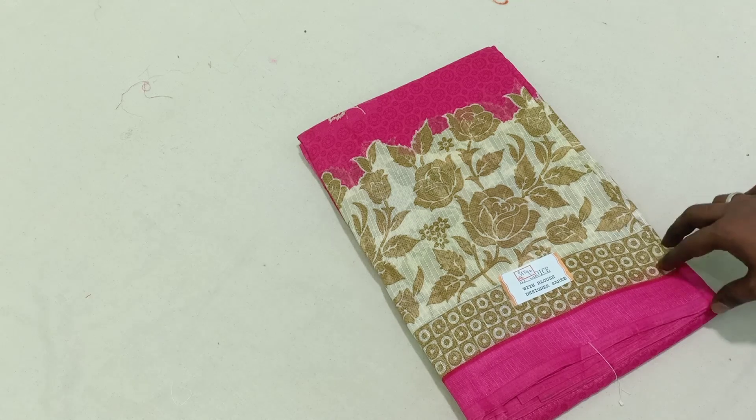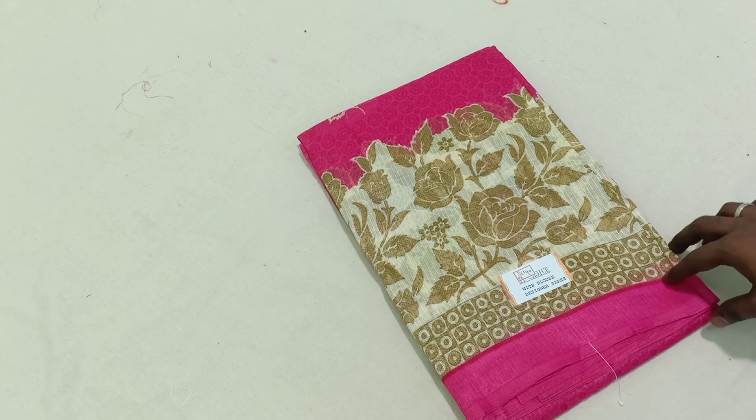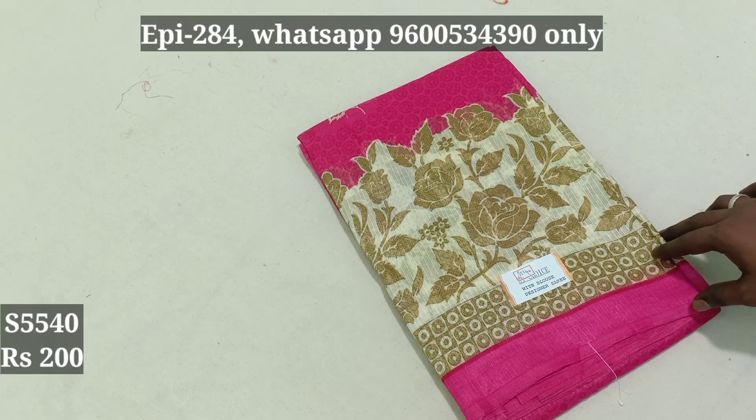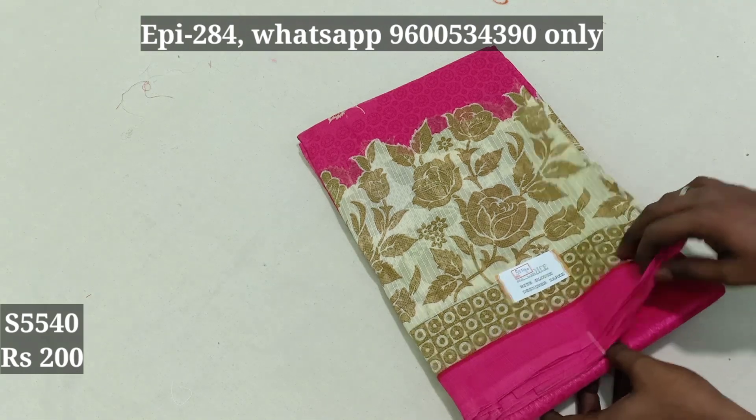$60, $80. $80 is $80. You can buy the cards you need to buy. This is W540. You can order cash on delivery. If you have to order it, you can cancel it, so you can do it. 554S, 5540.